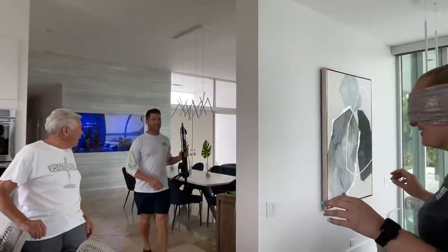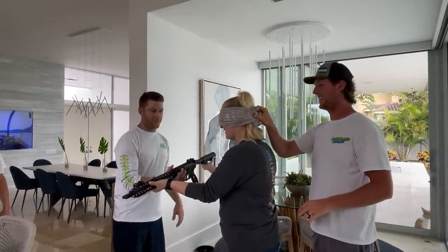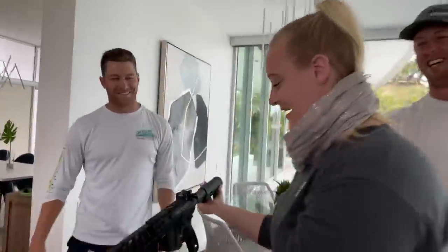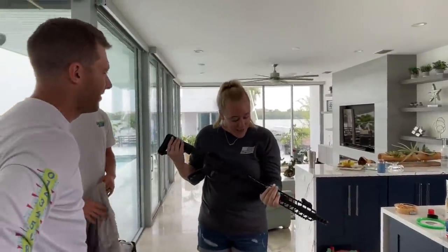Alright, hold up your hands like this — there you go. Open your eyes. Oh my god — holy, that's a Jesse James gun! Yes!